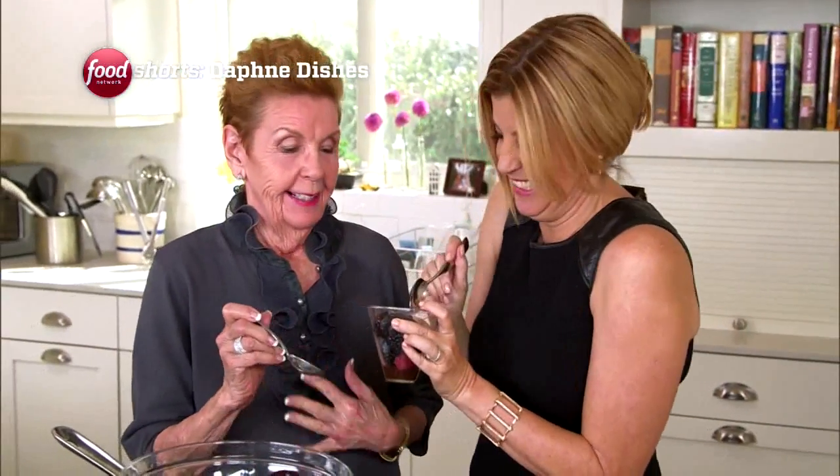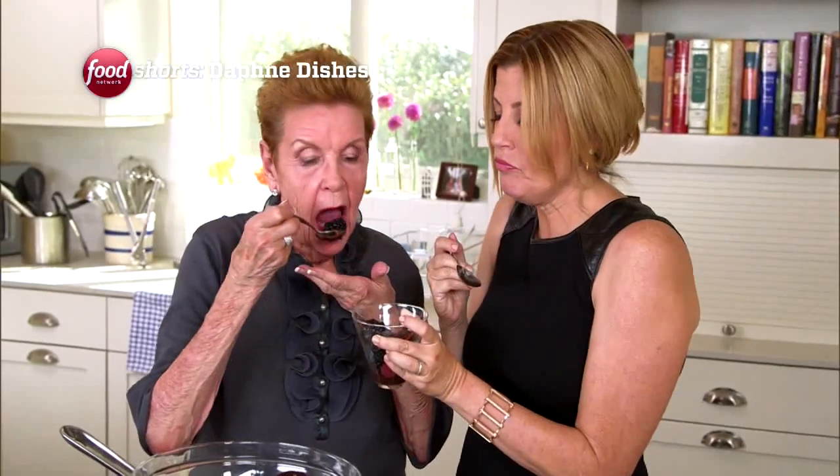Let's sneak a taste. We don't have to tell anybody, you know — like when we ate meat that night. Just a little taste. Mmm. The bittersweet of the chocolate with the sweet, sweet of the fruit — it goes nice, huh? Delicious. Yes. Really.